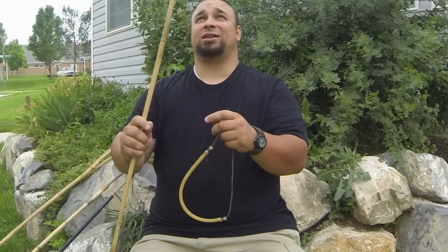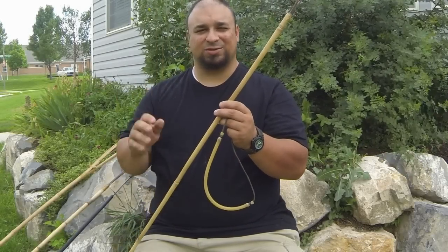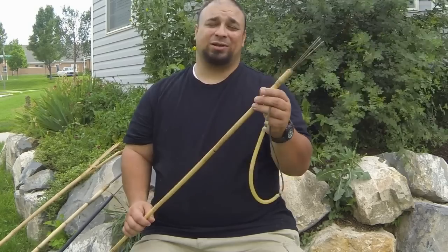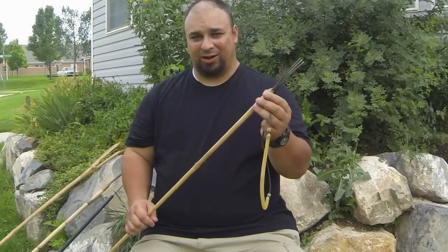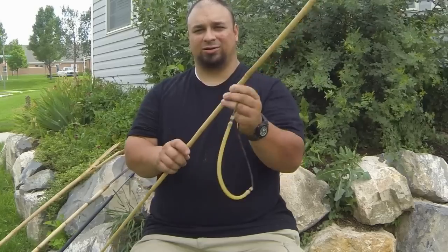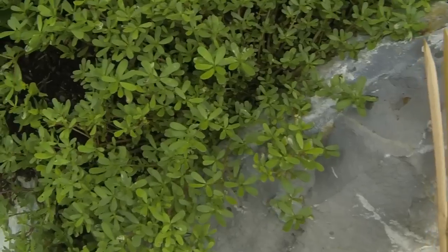I've been getting a lot of requests to show exactly how I made my little spear — this is the same one that you saw me using in that video where I was spearing crawfish. There's a million videos on YouTube on how to make these spears, but I'll show you how I made mine and explain a little bit about how they work.